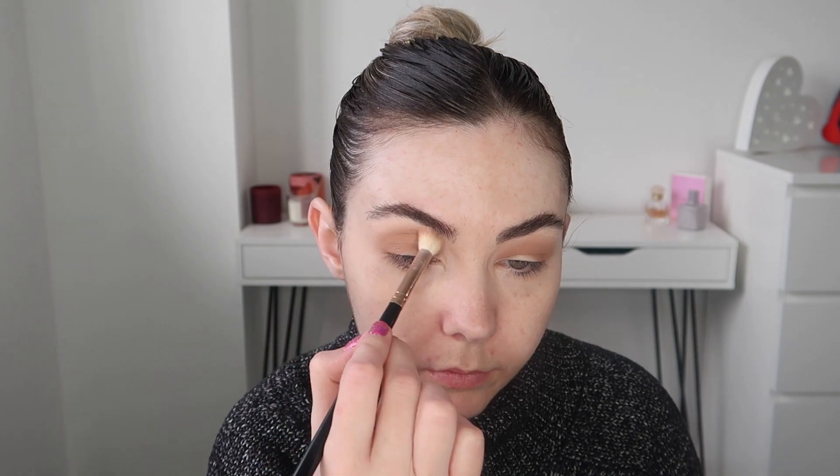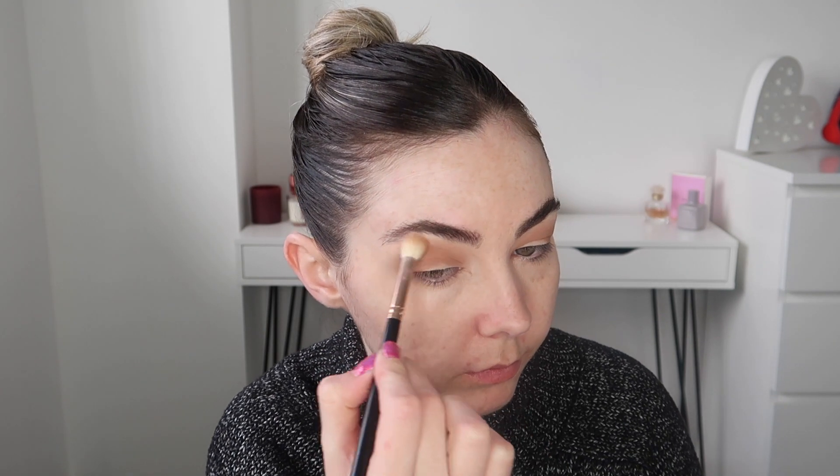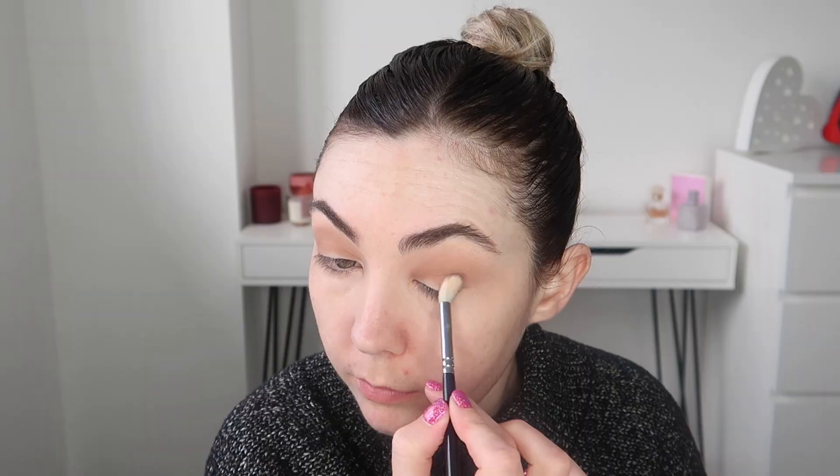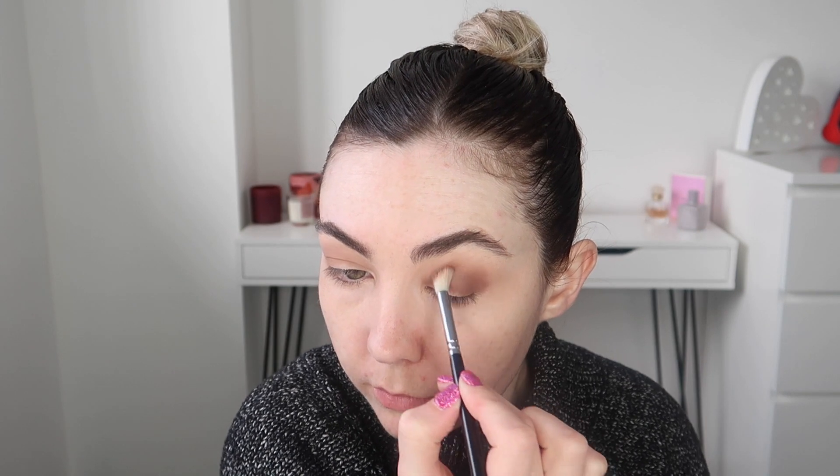To make sure that everything is nice and blended seamlessly I'm going in with a clean fluffy blending brush. To add a bit more depth to the eye look I'm now taking this darker deep brown shade and I'm just applying this to the outer corner of my eye.